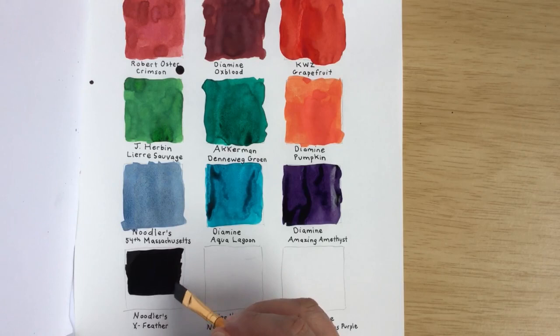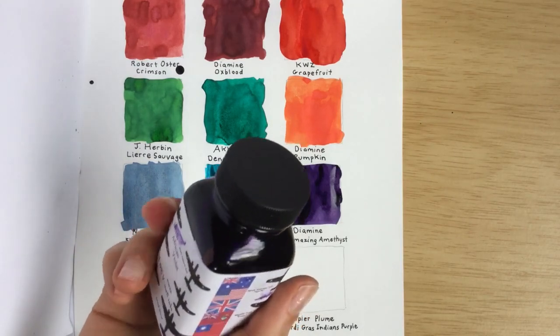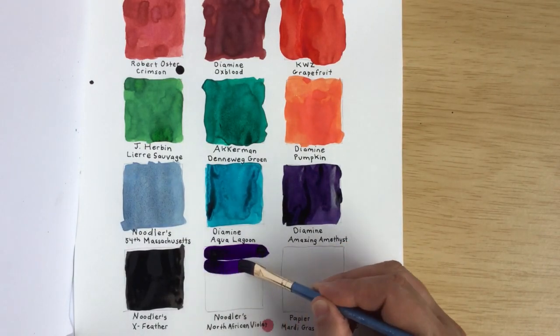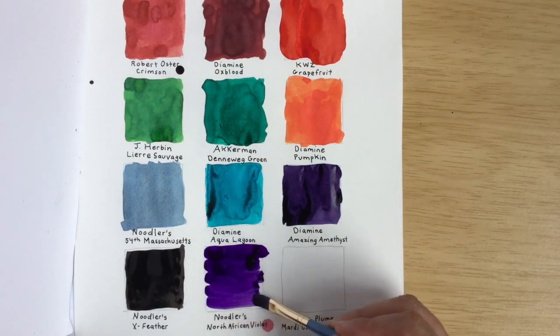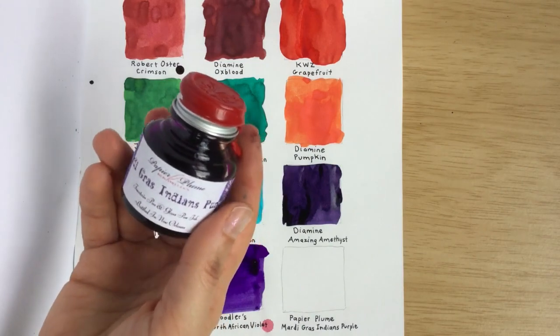It's a black ink, if I didn't say that before. I don't know why you'd want to swatch different blacks, unless they're like a really dark gray — because grays can be lots of different shades that look almost like black. Our next ink is Noodler's North African Violet, and this is also a permanent ink, so you want to be careful with permanent inks in demonstrator pens because they can be hard to wash out. And our last ink we're swatching today is Papier Plume Mardi Gras Indians Purple.